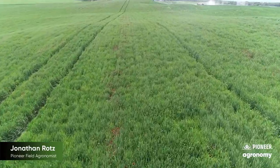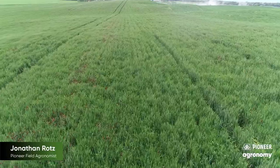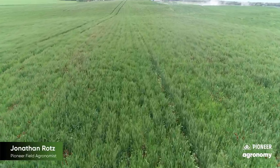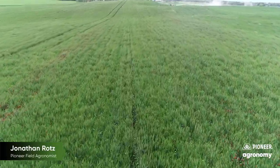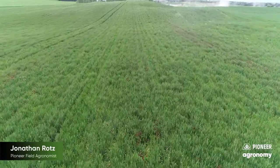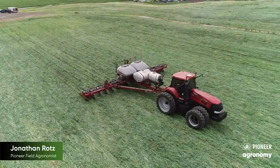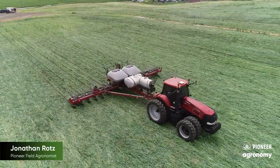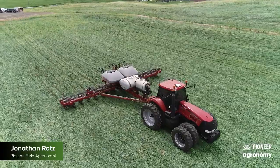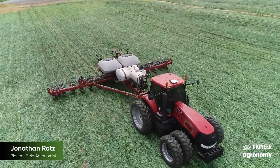Cover crops have a lot of benefits including soil preservation, carbon sequestration, increased organic matter in soils, both nutrient creation and retention, and many more. However, as we try to maximize some of these benefits we can also create management challenges for the crop. This first challenge we meet in the spring is at planting time. This video will highlight how some producers are working to manage through some of these challenges.